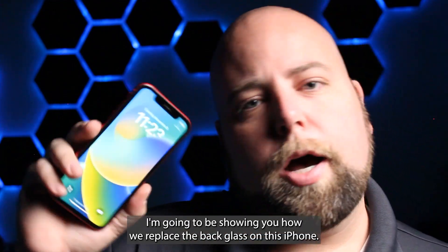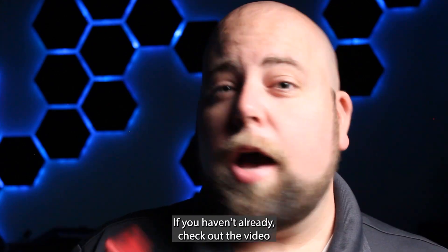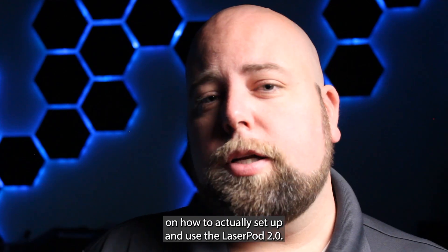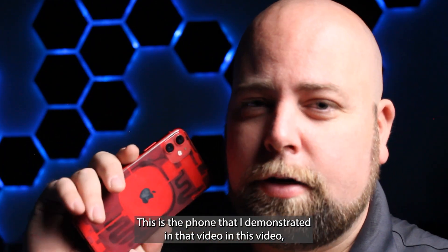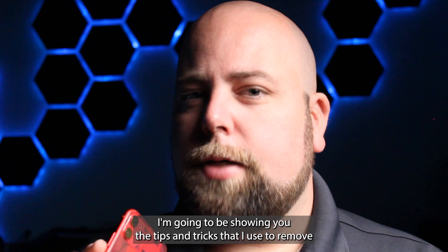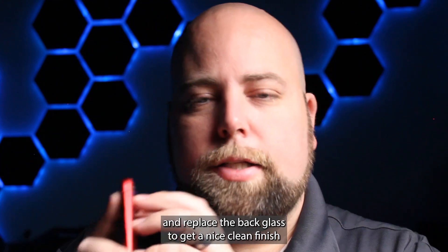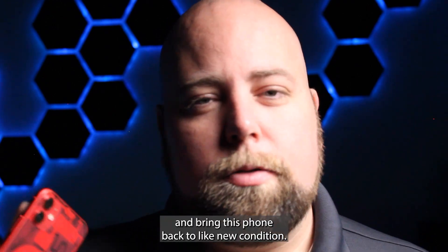In today's video I'm going to be showing you how I replace the back glass on this iPhone 11. If you haven't already checked out the video on how to set up and use the LaserPod 2.0, check that out. This is the phone I demonstrated in that video. In this video I'm going to be showing you the tips and tricks I use to remove and replace the back glass to get a nice clean finish and bring this phone back to like-new condition.